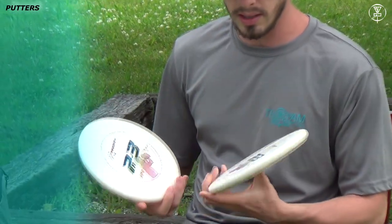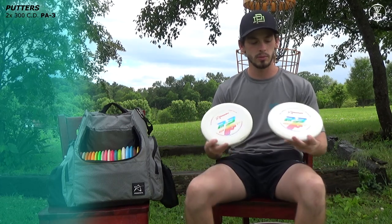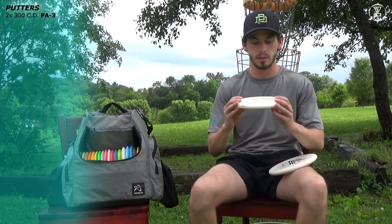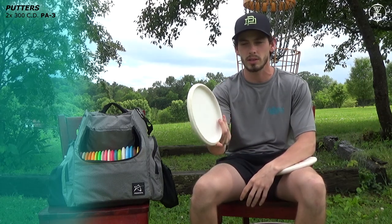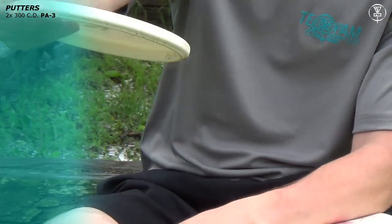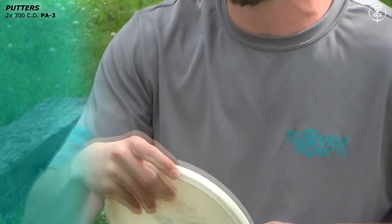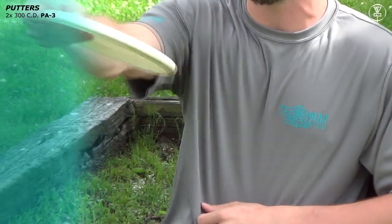Right here we have the 2019 model 300 PA3. These are really great for me. I have small hands, so the rim is really shallow compared to other putters. It's got a nice bead on the end — I love a beaded putter. I rest my finger on there. It's very accurate, very straight. Just point at the pole, throw it, it'll go in every single time.